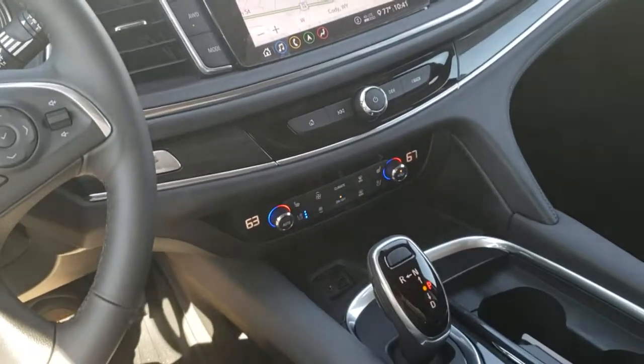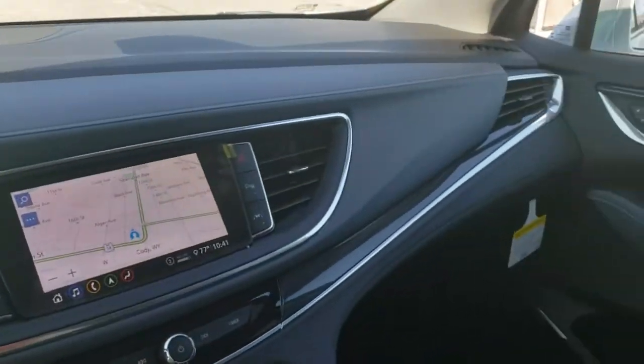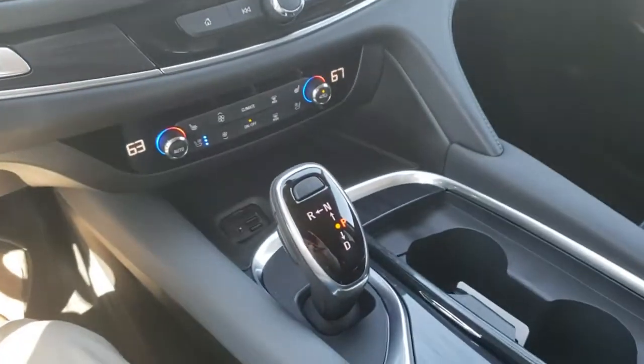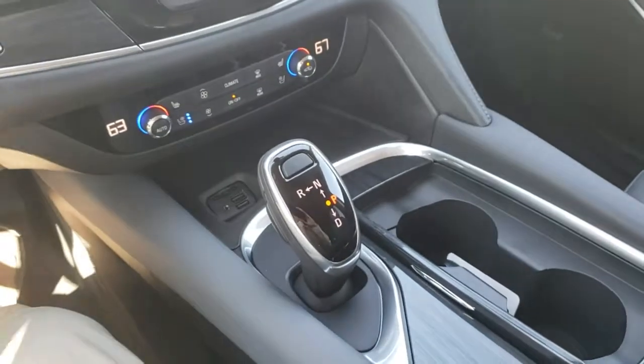Alright everyone, this is Jeff the GM guy giving you a little bit more information on some technology in these great new GM cars. This time I'm going to go over the Buick Precision Shift system.